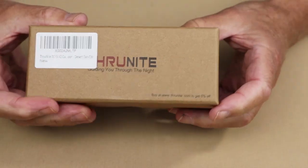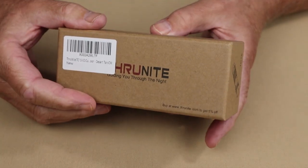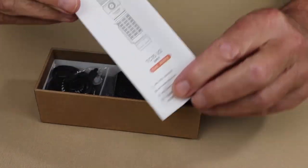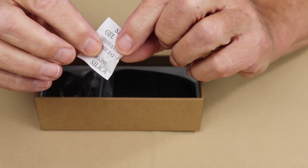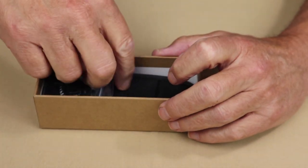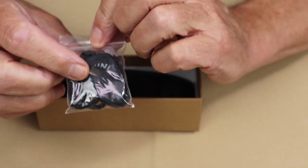This is the box the flashlight arrived in. It's the older style box that ThruNight used for a lot of their flashlights in the past — a more heavy-duty cardboard box. It came with a few things you don't often see with newer lights: the manual and warranty information, a little silica gel packet to keep your flashlight dry, a small bag with a lanyard, two spare O-rings, and a charging port cover.